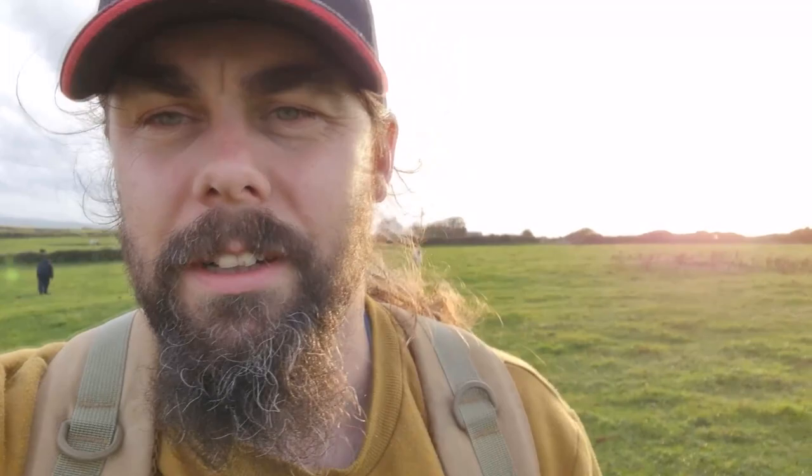Well, that's it for today. I've done about four hours on this place — quite a nice place actually, with nice history around here. That coin I found that was 1616 George II turned out to be Sean's coin. Sean is the guy whose permission this is — he'd actually dug it the other day and turned the plug over too fast and it just flung out, which is why it was on the surface. So that's his. I'll see you next time, thanks for watching.